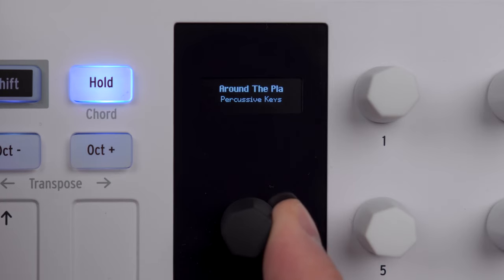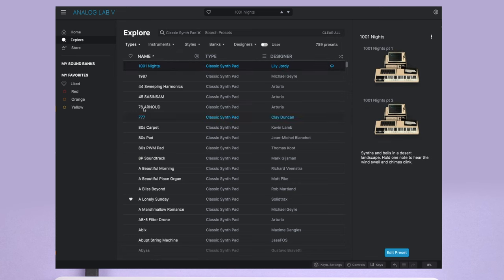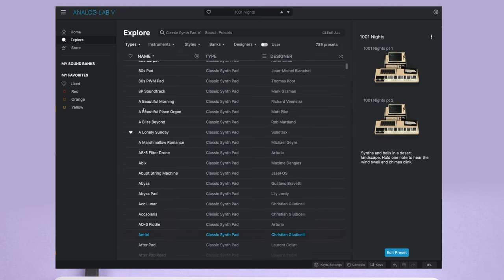In Analog Lab mode, Minilab 3 serves as an integrated controller for Analog Lab. With the main encoder you can browse presets, select instrument types and subtypes, and mark presets as favorites. Unfortunately, there is no optional autoload function, so you have to click the encoder each time you want to load a preset.